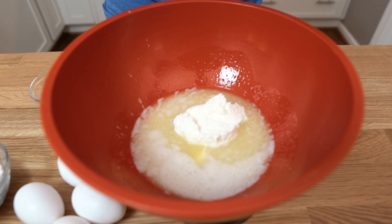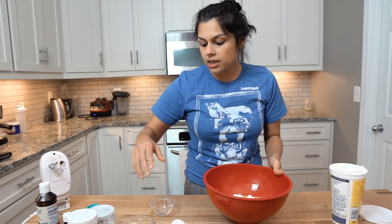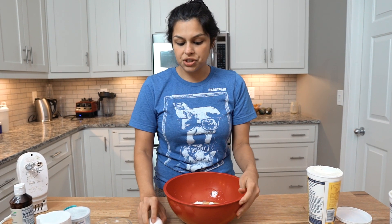We're also going to add one cup of ricotta cheese — so that's about 250 grams of ricotta. Let's just add in the remaining ingredients, and then all you really have to do is mix, which is what makes this so easy. Everything just goes in a bowl and then goes in the oven, and it's a beautiful, delicious cake.